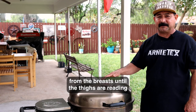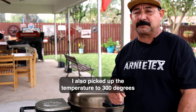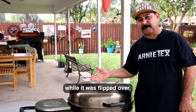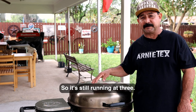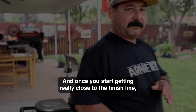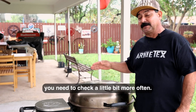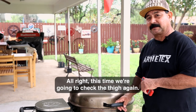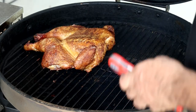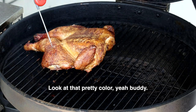We're going to try not to lose any excess juice from the breast until the thighs are reading the temperature they need to and the juices are running clear. I also picked up the temperature to 300 degrees while it was flipped over, so it's still running at 300. This thing should be ready in about 10 or 15 minutes tops, and once you start getting really close to the finish line you need to check it a little more often. This time we're going to check the thigh again and also the breast.